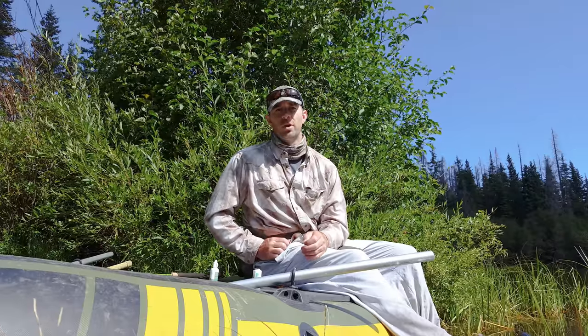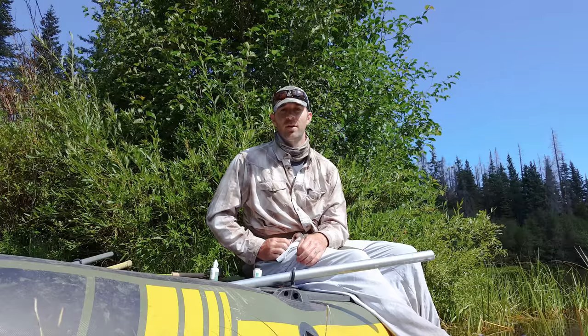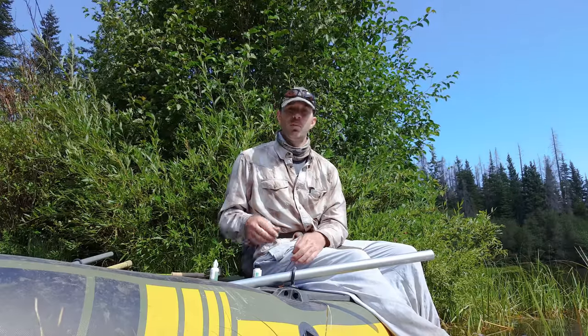I'm Umpqua signature fly designer Bob Reese, and this morning I'm rigging up to fish a small dry fly off of a 13-foot leader. In order to present this in the way that I want to, I'm going to use two different floating application techniques.